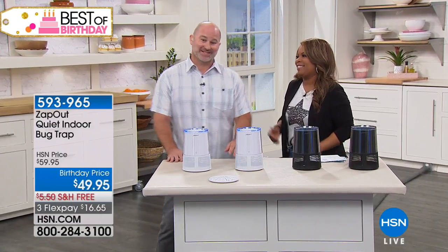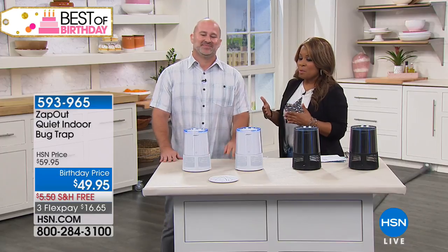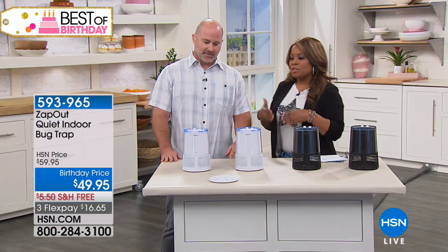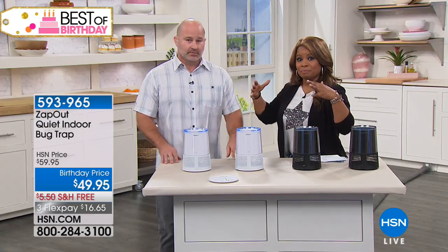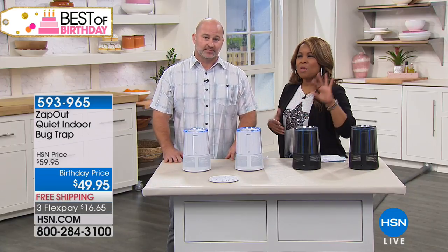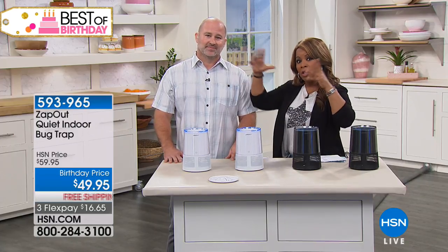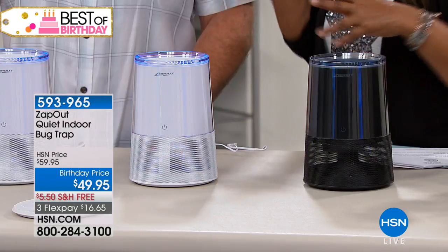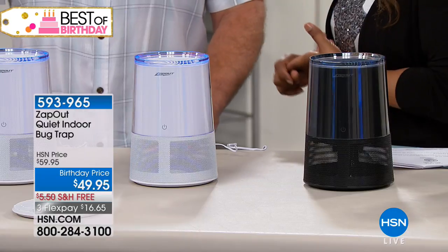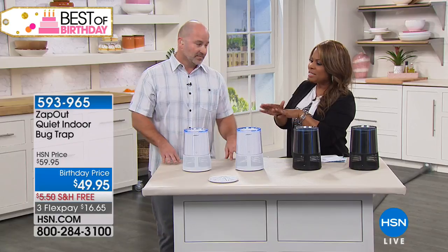I'm going to start calling you the bug man or the insect guy — keep them out of your house! I think that's the whole point. Let's start with this: the truth is it's hot, humid, and muggy, and there's been a lot of rain in some parts of the country. In the west they really need some rain, but up and down the east coast there's been a lot, which means tons of mosquitoes and bugs.